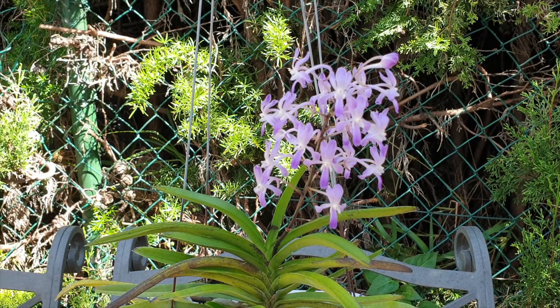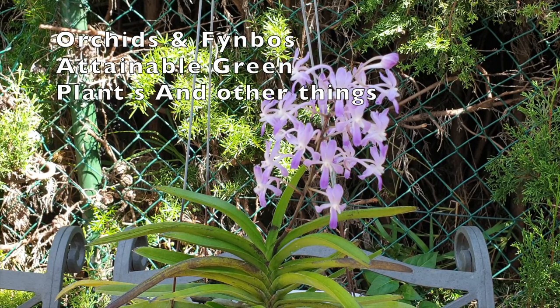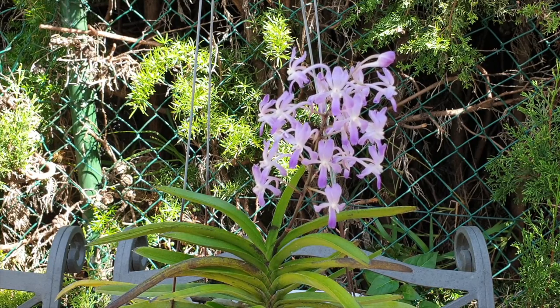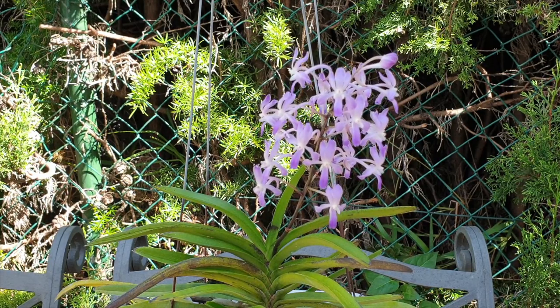Thank you so much for clicking on this video. Neostylist Lusniri in the viewfinder, looking gorgeous. We're not on our own today though. In this care collab I am joined by Orchids and Fynbos, Attainable Green, and Plants and Other Things. Their video links will be in the description below. It might interest you to see how others grow their Neostylist Lusniri in other weather conditions and in other hemispheres where it is winter right now.